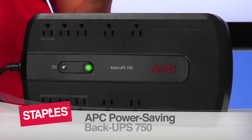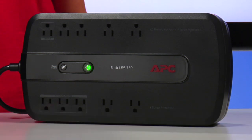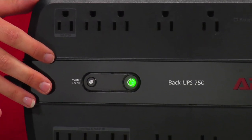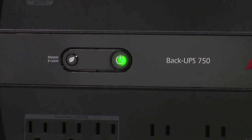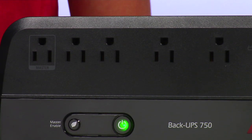This APC Power Saving Back UPS is the perfect desktop backup unit for a wide variety of home and office needs. It provides all-in-one surge protection and battery backup power, allowing you to continue working even through those power outages. It has 10 outlets with 450 watt output capacity and can be used in a wide variety of applications.